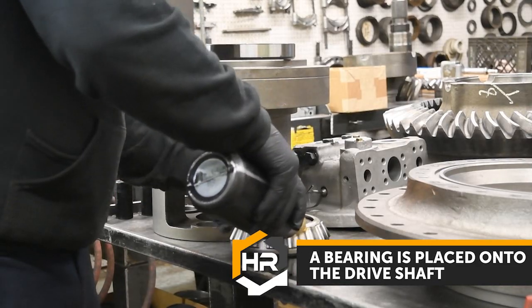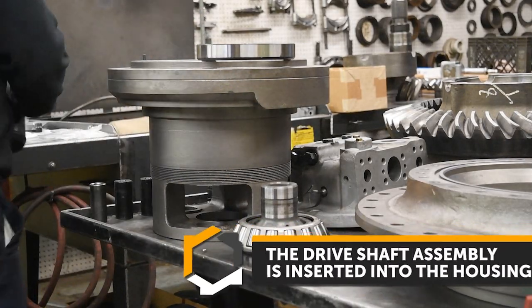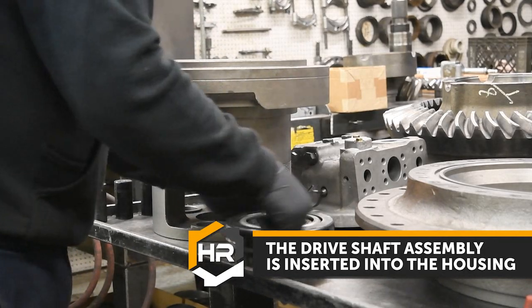A bearing is placed onto the driveshaft. The driveshaft assembly is then inserted into the housing.